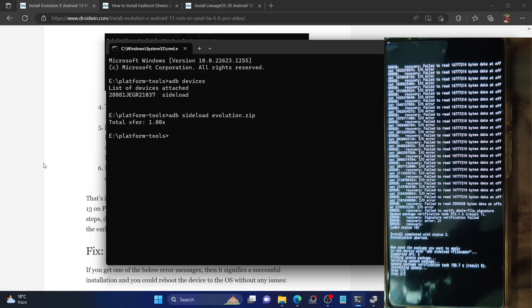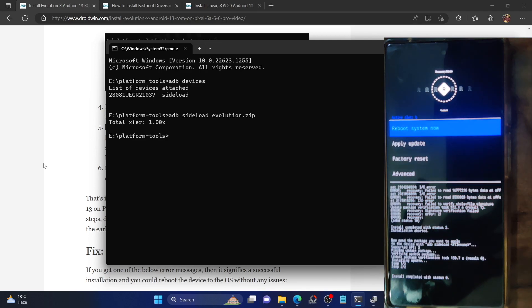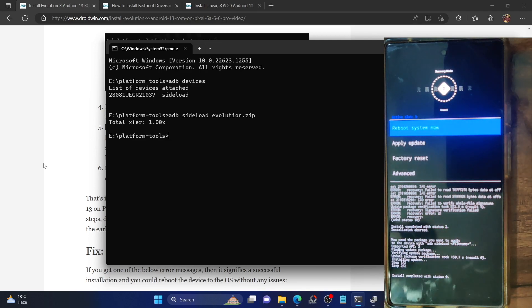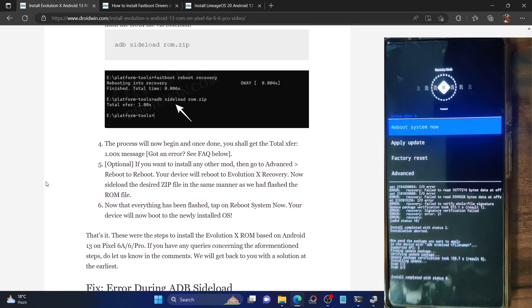On my device, as you can see, we are now on Step 2 of 2 and we have got 'Install Complete' with status 0. The flashing is complete, and on our PC we are also getting 'Total Transfer 1 and 2'. This signifies that the ADB sideload is now complete.